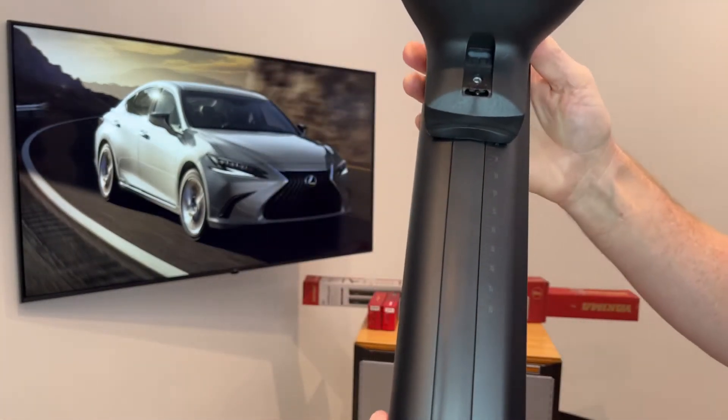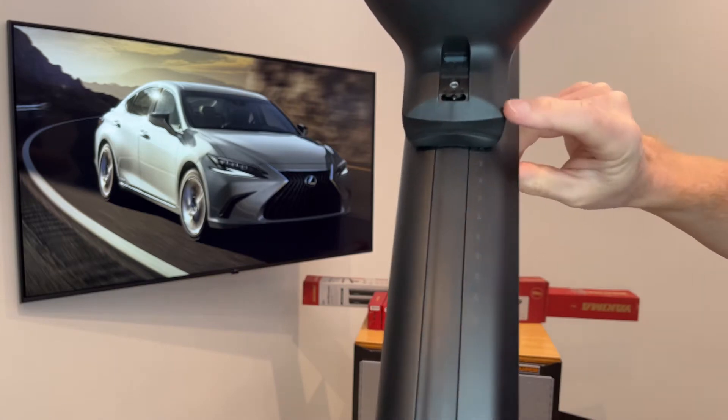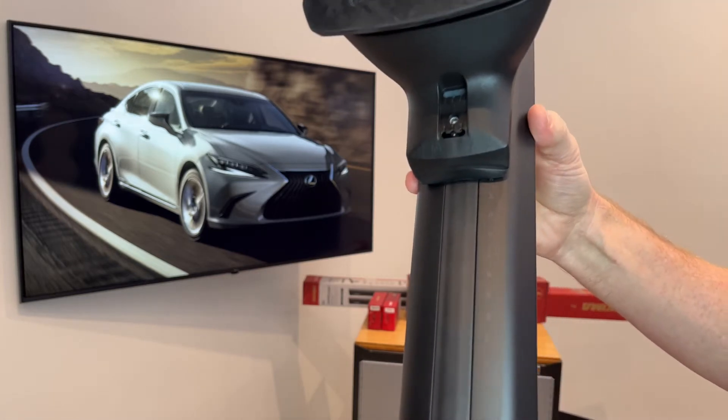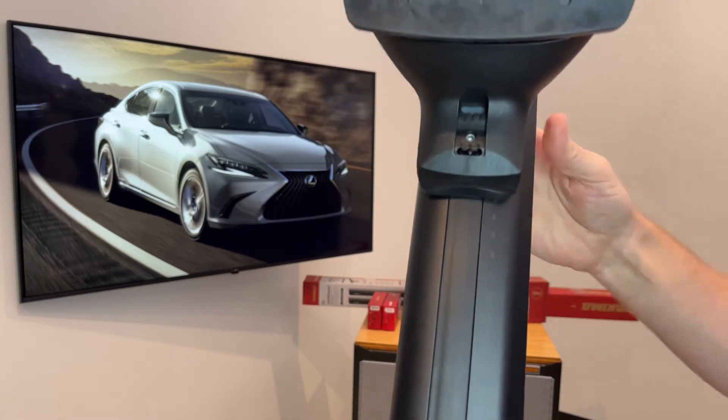On the underside of the bar is another slot in which the tower is fastened, and alongside that slot are measurement numbers. Those numbers correspond to numbers shown in the instruction sheet for the vehicle to guide you in the correct positioning of the tower on the bar.